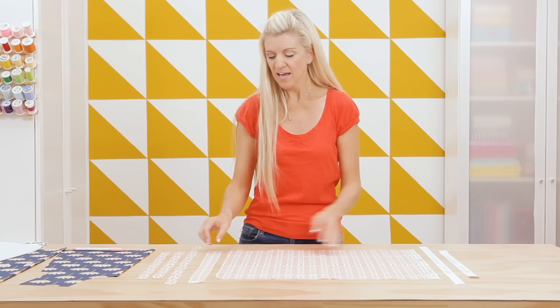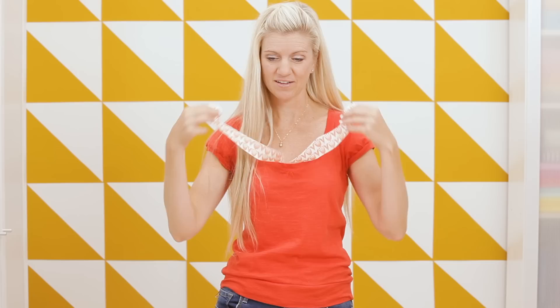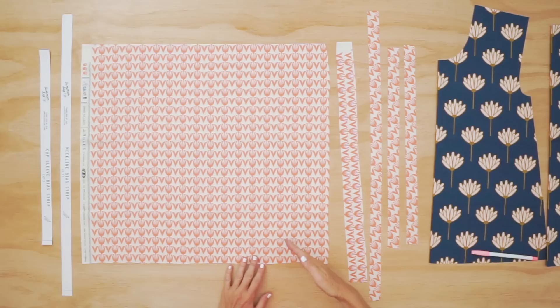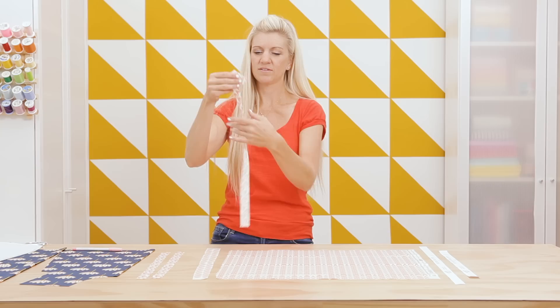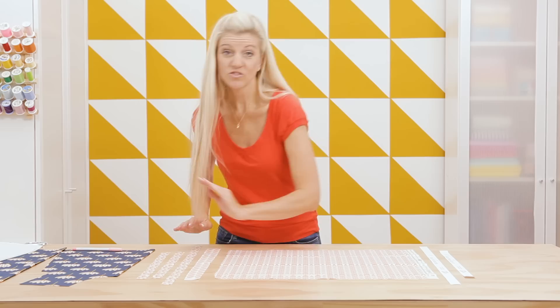If you look at your fabric, you can cut on the grainline, which runs parallel and perpendicular to the selvage. When we do that, the strip doesn't really have a lot of give or stretch to it, which means it's not going to curve very nicely around the neck. If we cut our fabric on a bias — a 45 degree angle to the grainline — then it does have just a little bit of give, which is going to help it lay nicely and mold around the curve of the neckline.